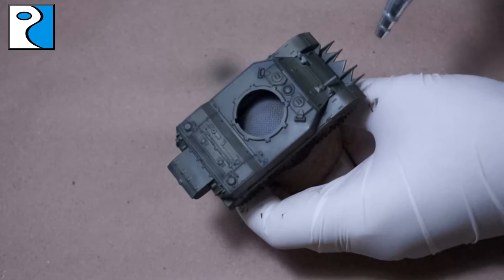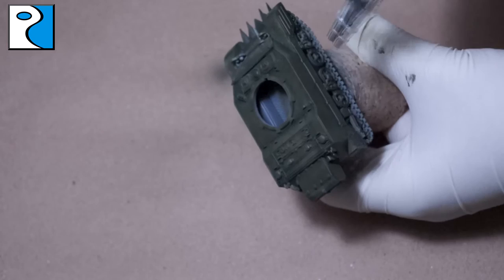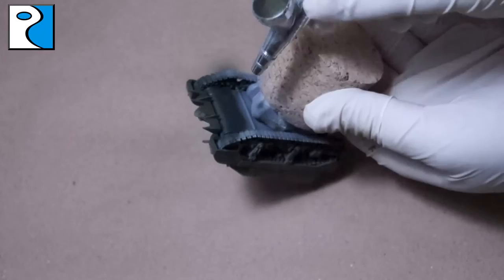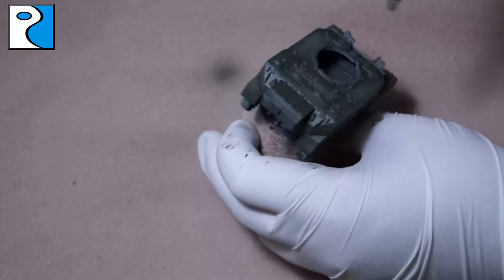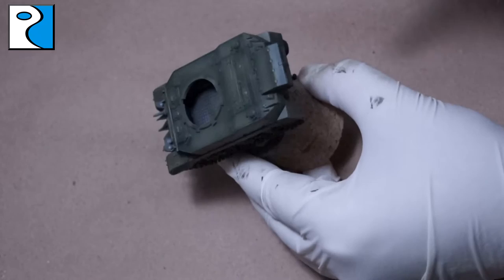Now we're going to start the highlighting process using Vallejo Model Air First Highlight. I bought this as part of the Armoured Fighting Vehicle paint system — I'll put a link in the description. You can really start seeing those transitions and areas of interest. This colour creates a sun-bleached, weathered look — rain and weather have lightened the original colour. I use it on the centre of panels and the tops of panels on the sides. One thing I forgot was painting the rear of the lights — you can see that really noticeably here, but I came back and did it later. Remember, the tank is three-dimensional, so there are areas like that you have to hit.